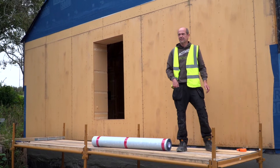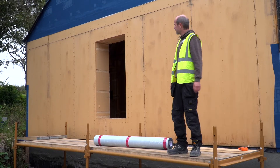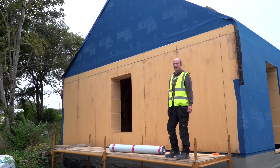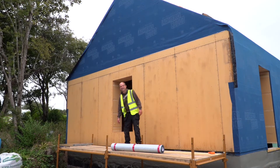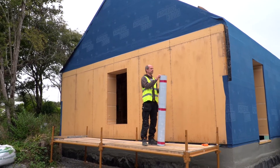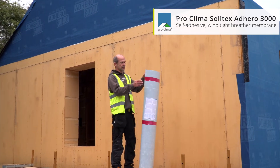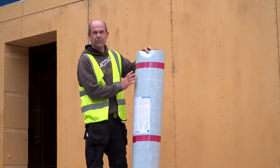What we have here today is a timber frame passive house in the making. I'm the owner, the builder, and the installer, so I can specify the materials and pick the best I can get my hands on. One of the products I'm using here is the Solitex Adiro from Proclima.